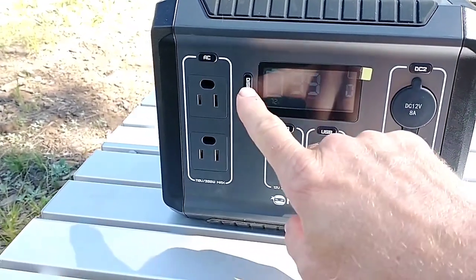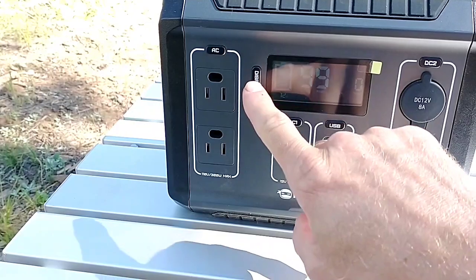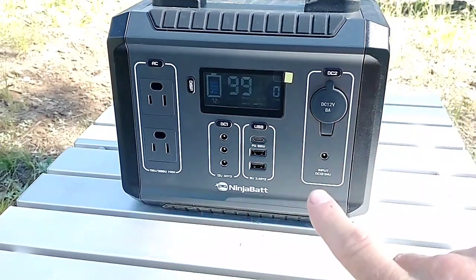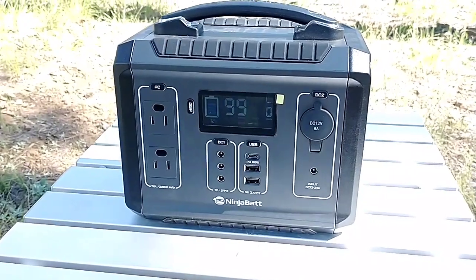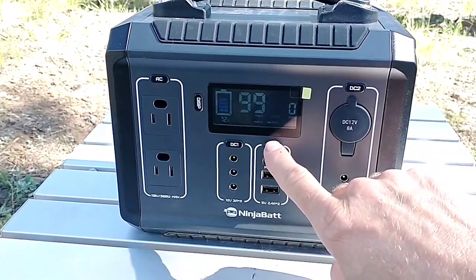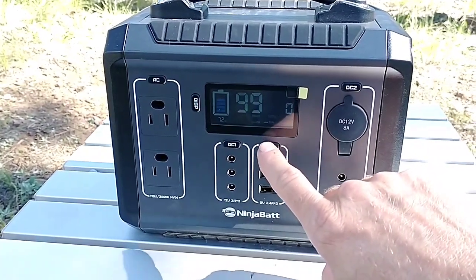One other thing I noticed: these buttons feel great. They're very substantial. The others on the market — I've touched those buttons and they're kind of wiggly and loose. These are very tight and firm.